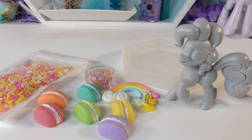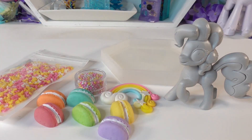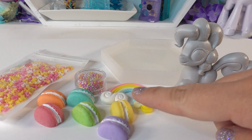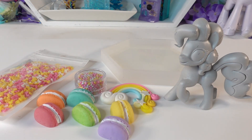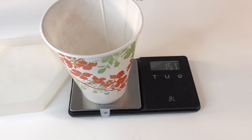Hi everyone and welcome to Poppy DIY Crafts! It's time to make another trinket dish. This time we have Pinkie Pie, and she is all about baking, so I have a fun little hexagon dish mold and we're going to fill it up with some very fun confetti and macaroons. Let's get started!